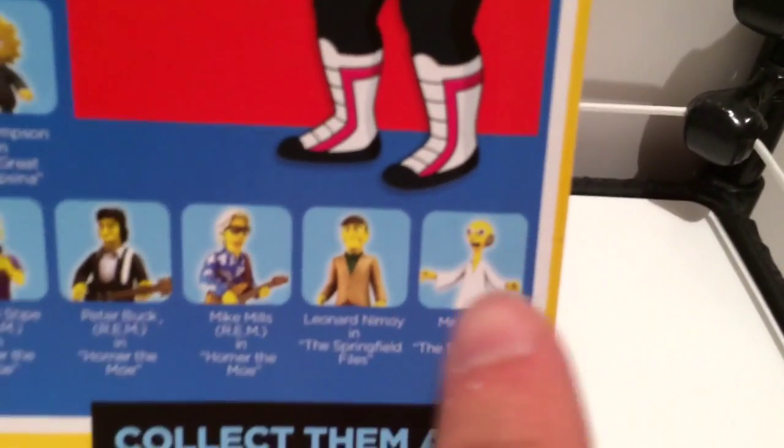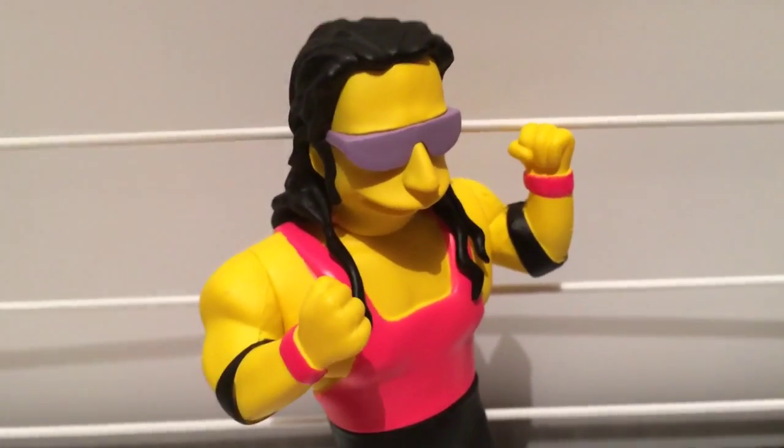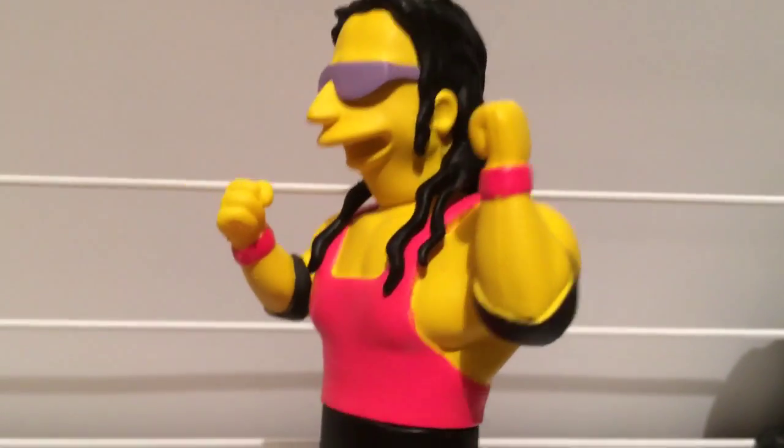Holy shit, it's bringing peace and love! Kill it! Kill it! Kill it! If you ask Shawn Michaels his opinion of the Bret Hart Simpsons character, he's gonna tell you that he's pure yellow trash.